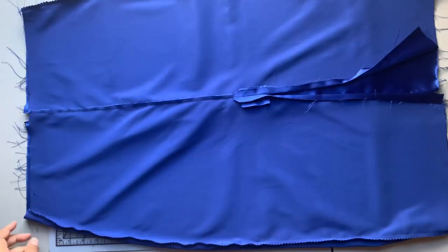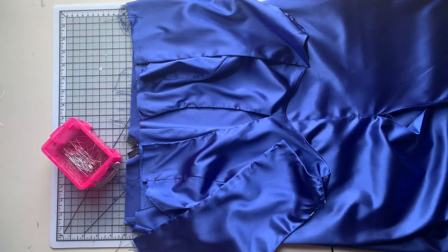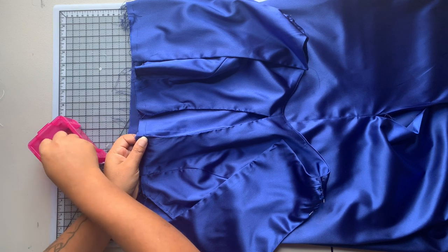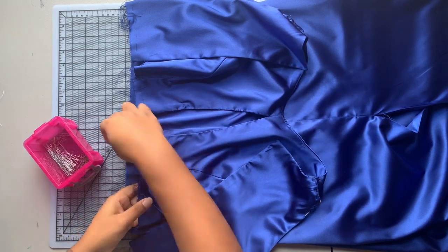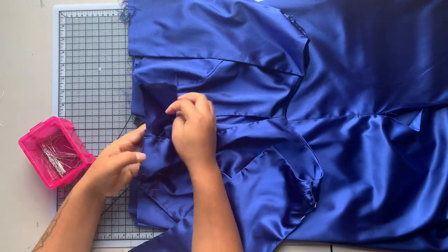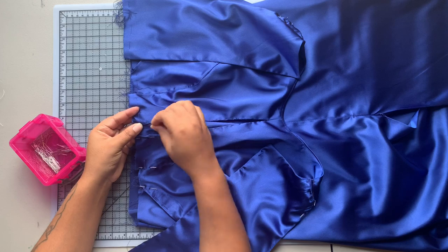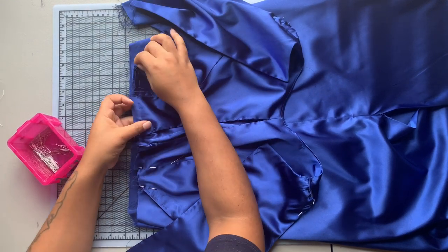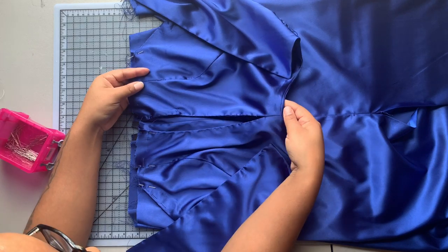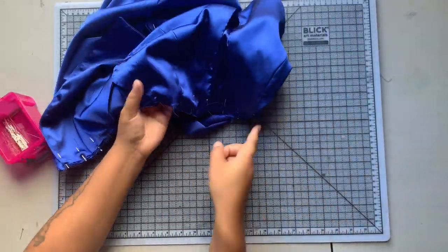You sew the seam, sew another seam within the seam allowance, and trim down the seam allowance. I also decided to place a zipper in here because my fabric didn't stretch as much as the instructions required. Now I'm placing my bodice onto my skirt, matching my dots and seams on both sides. I like to use my thumb as a measuring tool to make sure my front bodice pieces are equal distance from the center front. I pinned all the way around, matched the side seams and back dots, and sewed with a five-eighths of an inch seam allowance.